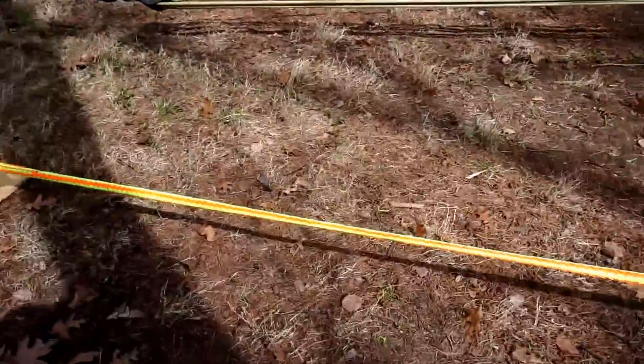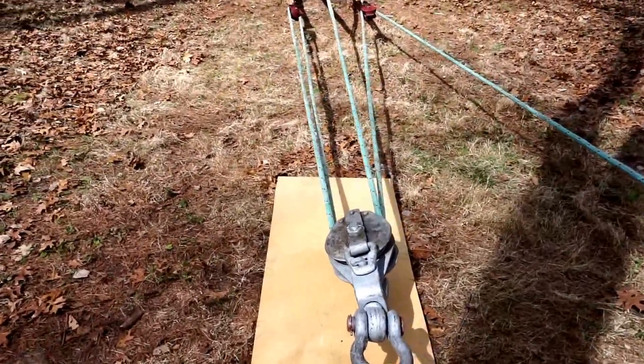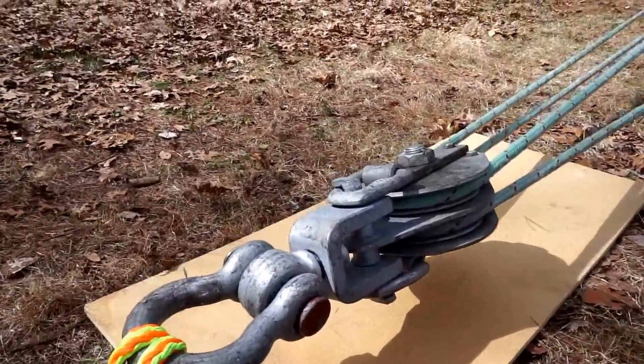So this morning, this is going to be the mother of all proof tests. I'm going to hit it with nine times its safe working load using my big stumping system.